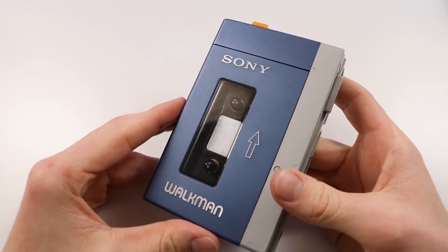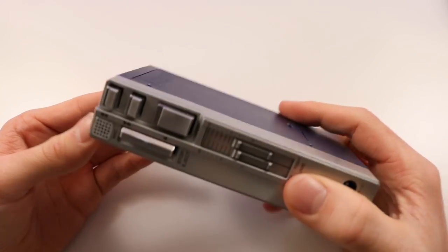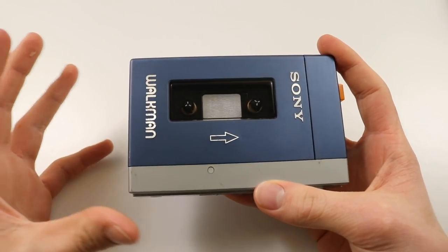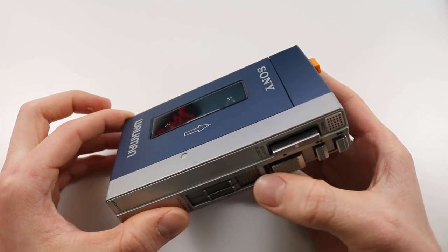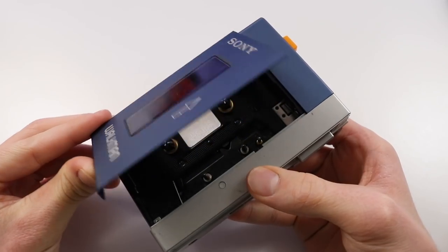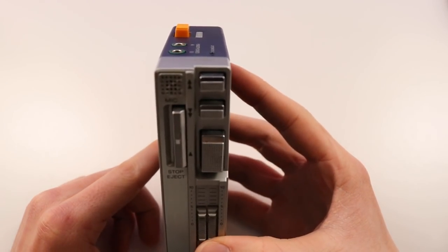Hey guys, how's it going? Elliot here again. In today's video we are going to be repairing a Sony Walkman TPS-L2. I did do a brief video about this the other day just to showcase what I'd recently bought. I've already put the new belts in so this is not going to be so much of a tutorial, because it was very difficult to actually do this and I was doing it without any tutorial at all. It turned out working absolutely fantastically and I'm really happy with this thing.